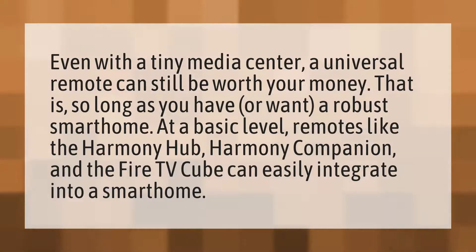Even with a tiny media center, a universal remote can still be worth your money — that is, so long as you have or want a robust smart home. At a basic level, remotes like the Harmony Hub, Harmony Companion, and the Fire TV Cube can easily integrate into a smart home.